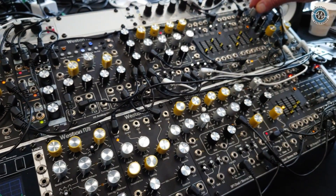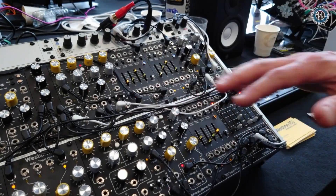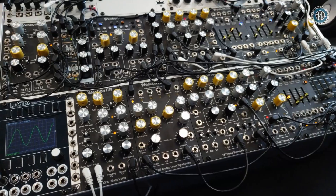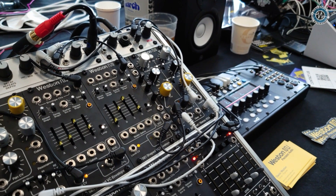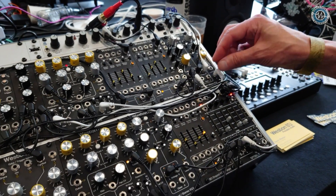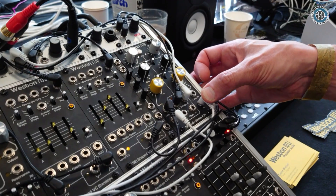These are really beautiful modules. Everything in the case is available right now, but the VCA is brand new for this show and should be available within a month after Superbooth. Expect a retail of about $220 USD for the VCA.